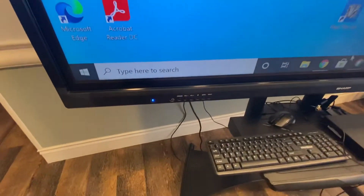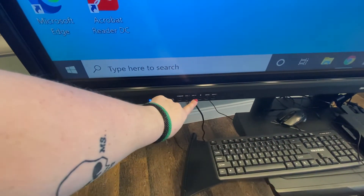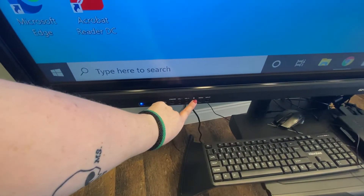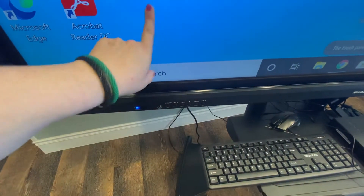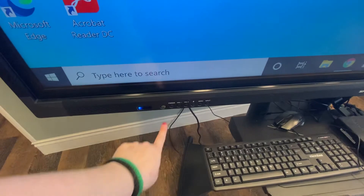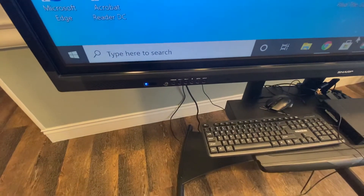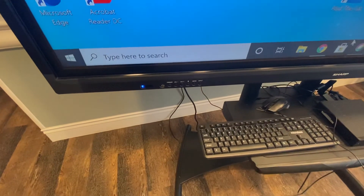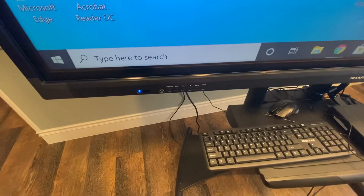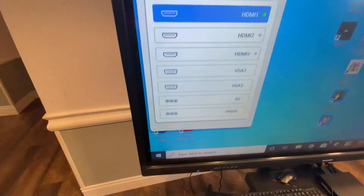The buttons on the other end of the screen are the input, menu, and lock button — to lock people out from being able to touch and interact with it. Volume, freeze — you can freeze the screen in the middle of anything you're doing, which can be quite interesting when you're in the middle of an activity. When you press input, all of your inputs are going to pull up.